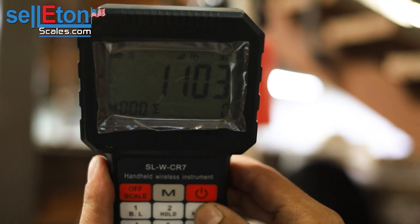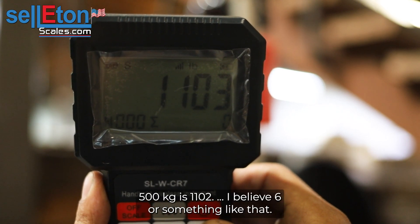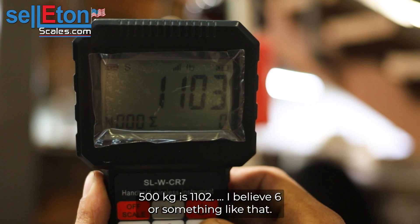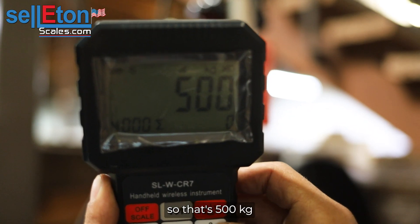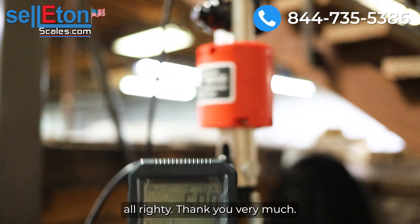500 kg is 1102 point something, so it's rounding up to 1103 pounds. If I hit three again it goes back to 500 kg. All right, thank you very much.